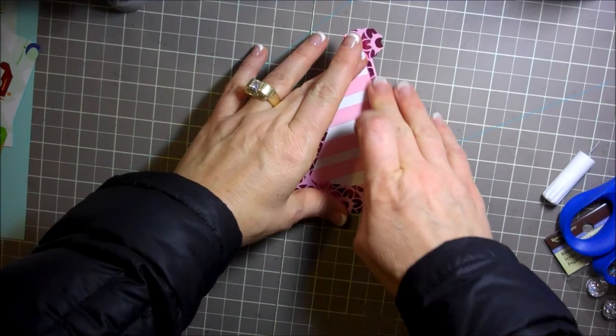Now I need a little sentiment, so I found a cute sentiment from Cards TV and I think it's from the stamp set called Happy Everything, and this one says Happy Birthday. I think it's perfect so I'm just going to put that right there.